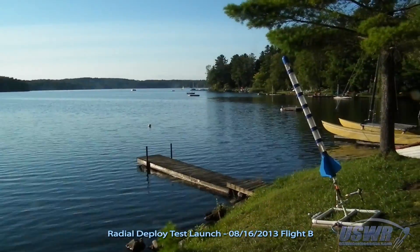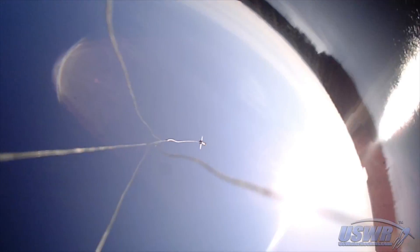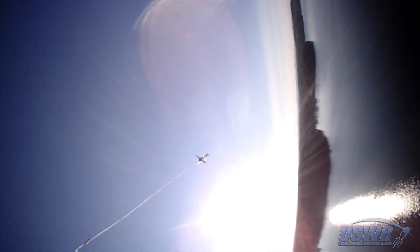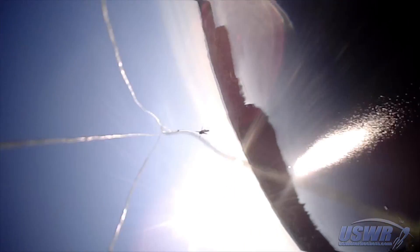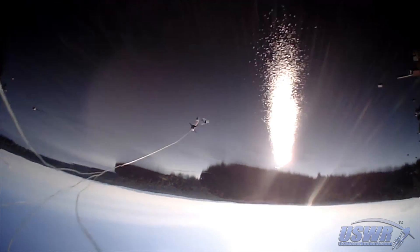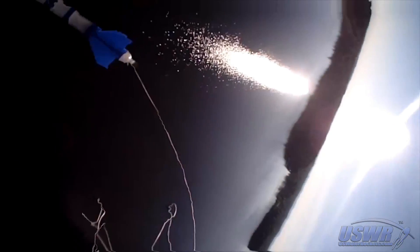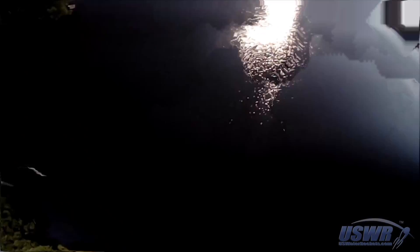This demonstration launch shows the radial deploy in action. You can see the rubber band unwinding at this moment in the video. Now you can see the parachute cover being pulled off. The parachute has now emerged and it quickly inflates.